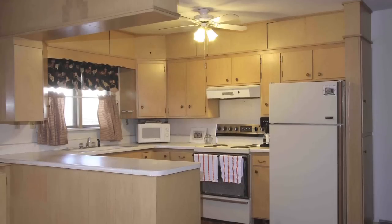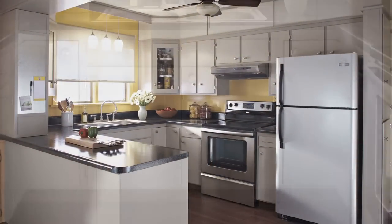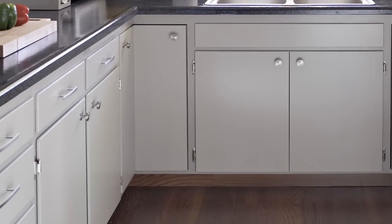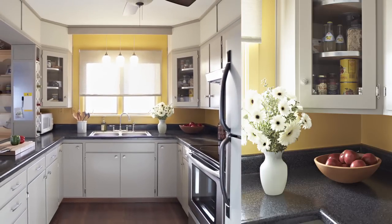We started by updating the dated cabinets. We didn't change the layout but did lighten and brighten them. A simple coat of paint and new pulls made them look crisp and fresh. We also installed glass front doors on two end cabinets to help open up the space.